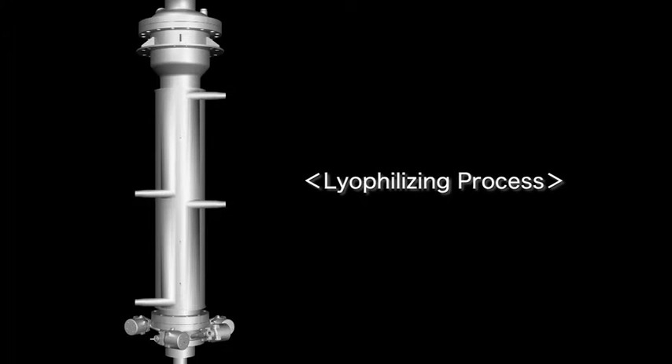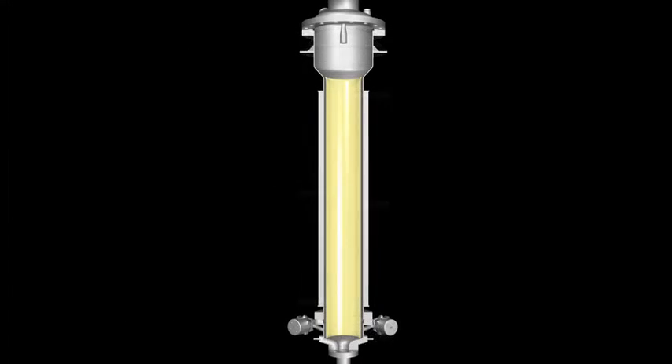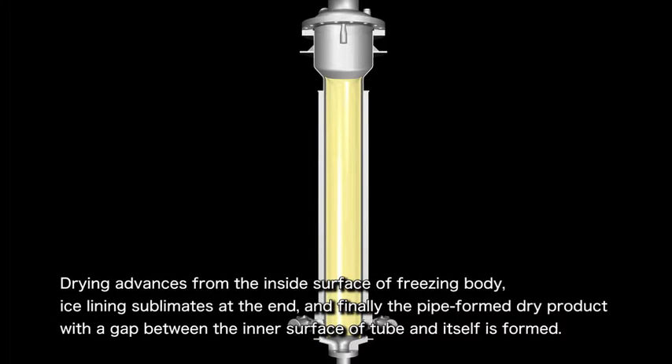Next, let's look at the lyophilizing process. After the process of freezing the medicinal solution is completed, the inside of the tube is evacuated before the drying process begins. Drying advances from the inside surface of the freezing body until the ice lining sublimates at the end. After the drying process is completed, gaps will be generated between the dried substances and the tube's inner surface, thereby forming the pipe form dried products.